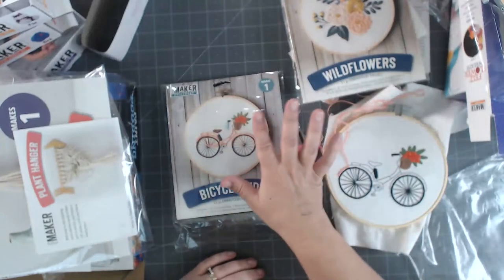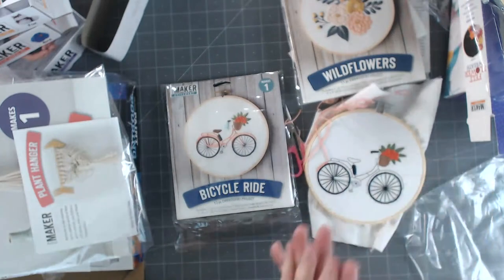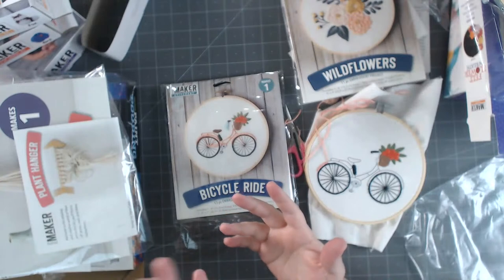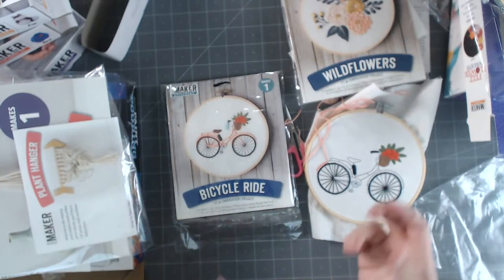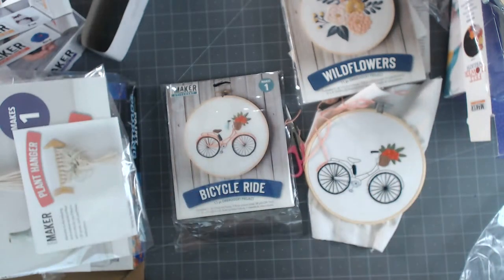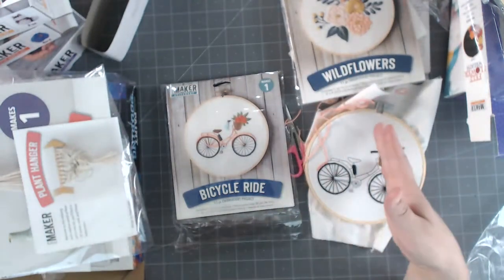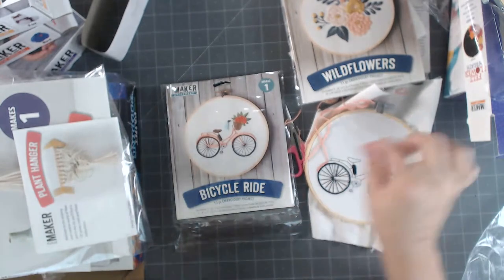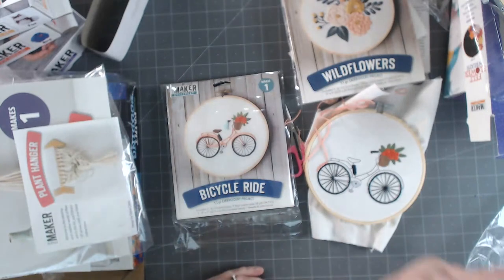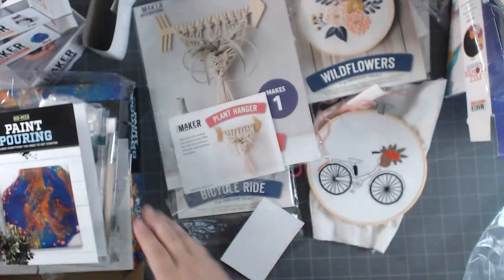There are about 20-25 different embroidery kit versions, which is great. Counted cross stitch is another version - Leisure Arts has tons of that too. I'm thinking about these for Christmas gifts. My mom might really get into this since she loves cross stitch, and it's similar but a little different - kind of like diamond art painting. Check these out, they're super fun - I'm going to have a blast playing with these.